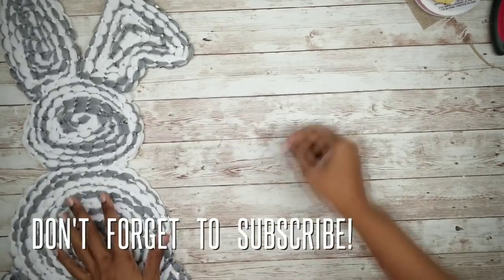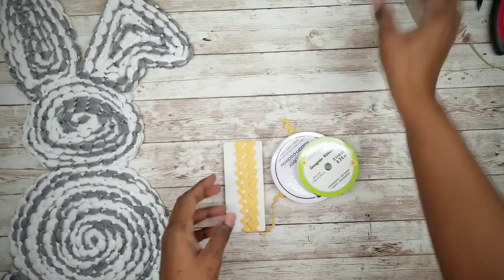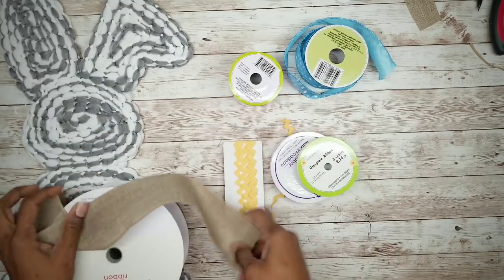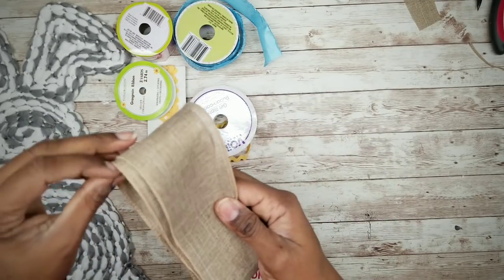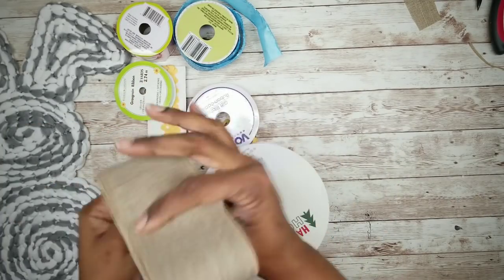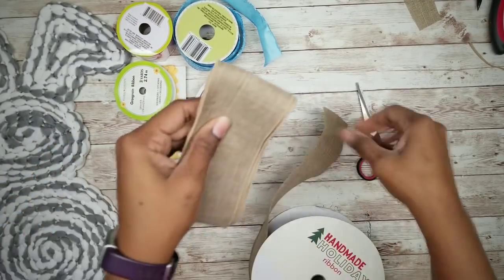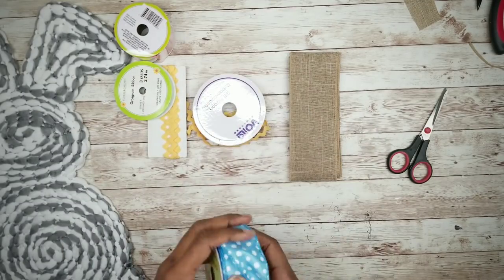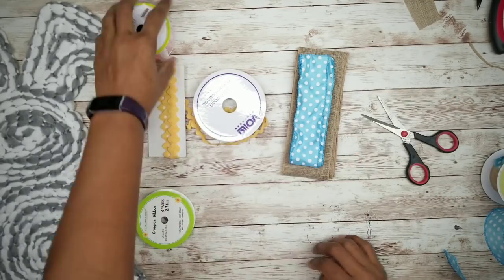Now that that's done, it's time to embellish! Go ahead and grab your ribbons of choice. For the base ribbon, simply fold the ribbon over on itself until you have three complete loops on each side. Then select other coordinating ribbons and fold them the same way, making sure that each layer you add is just a tad bit shorter than the previous one.